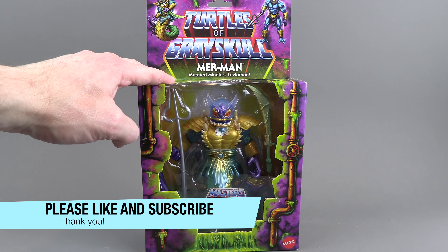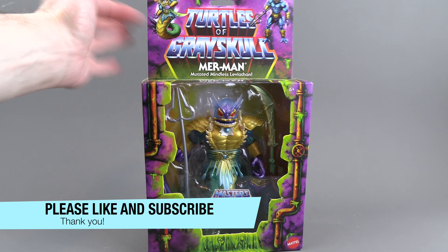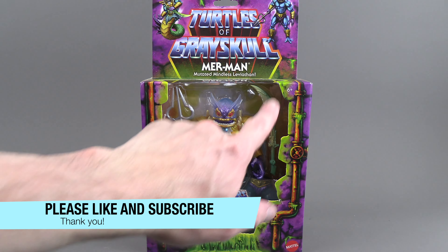This is a deluxe figure. It comes in a larger square box with a flap on the top. We get to see his accessories.